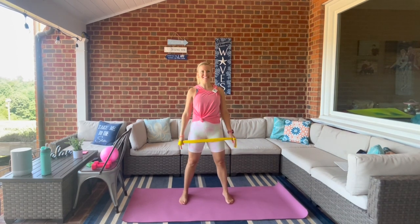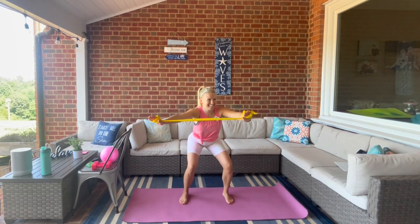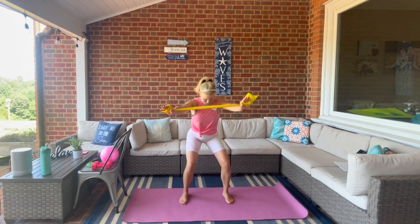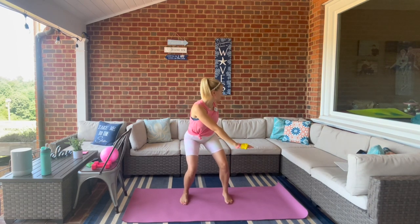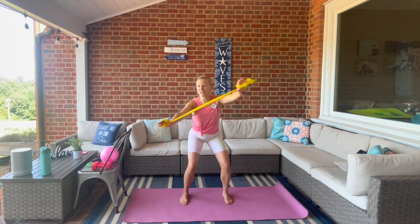We're going to be nice and sweaty in about three seconds. Hold it here in front, we're going to row — take it to the left front and then to the right. If you've got your ball, you can just take one arm back holding the ball.